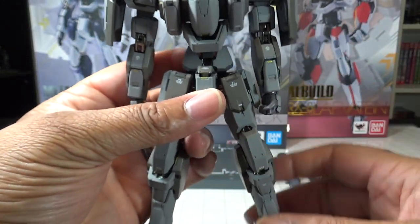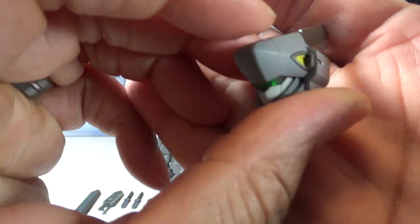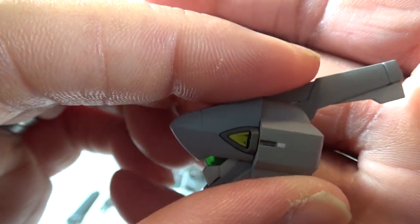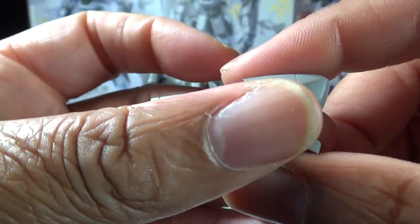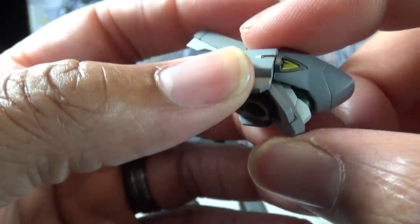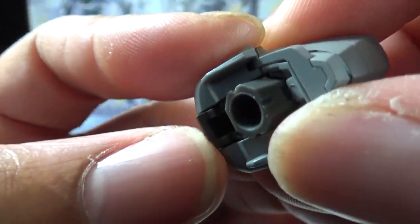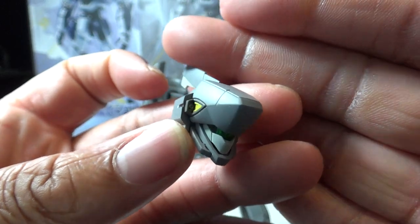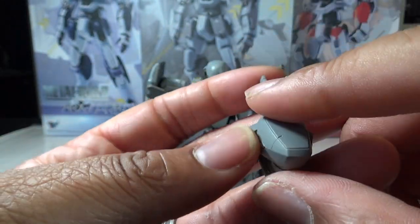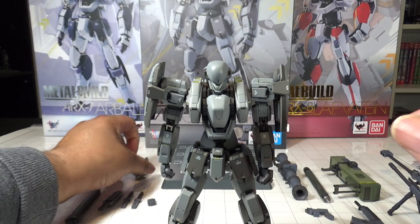One of the features that makes this figure a bit more expensive than the other Metal Builds is the alternate head — the commander-type unit head for the M9 Gernsback. It includes an ECM-ECCM antenna for electronic countermeasures and electronic counter-countermeasure warfare. Each head comes with a moving base connection that attaches to the movable neck, giving you a double point of articulation. I love the Melissa Mao commander-type head, but for ease of the review I'm leaving the Kurtz Weber standard M9 head on.